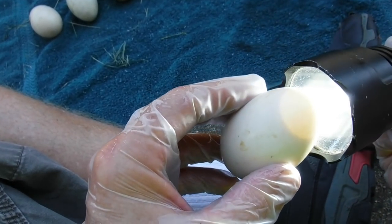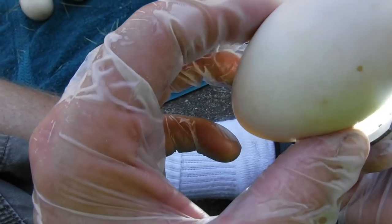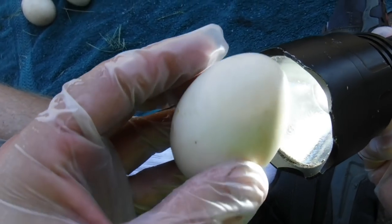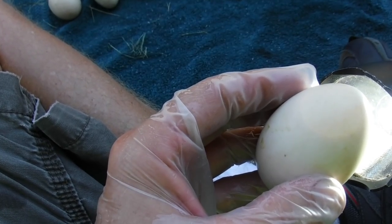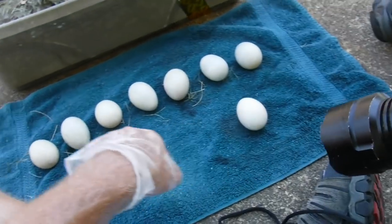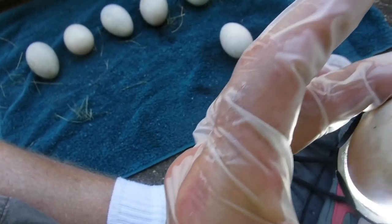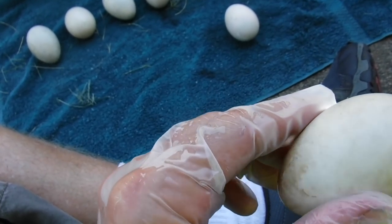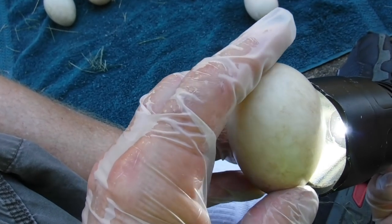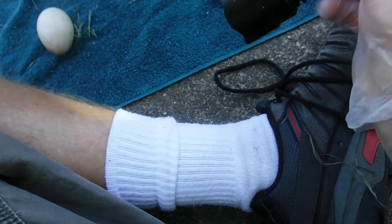All right, this is egg number one. We can definitely see a hollowed end right there and not a lot of darkness in it. Probably better to do this at night, but we're going to do it right now. You see the hollowed end — looking at my chart, I'm reading this as around day 26. This next one I'm not seeing anything in it at all, so I'm marking this one down to the lowest — about day three — because it's not showing anything inside.